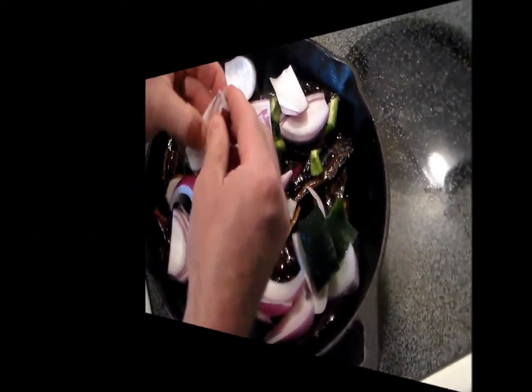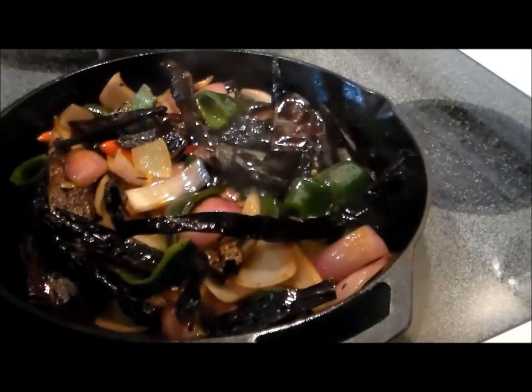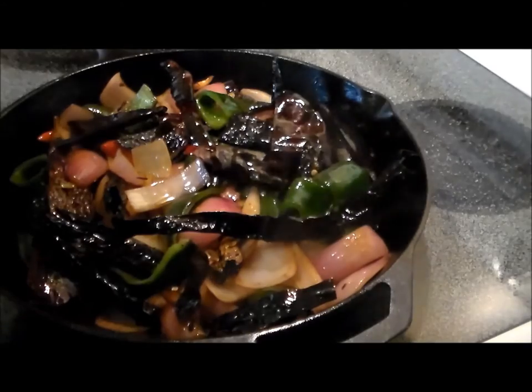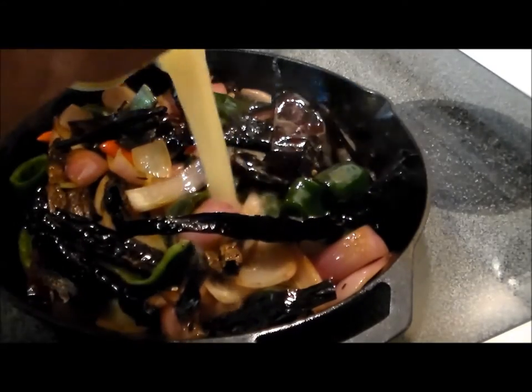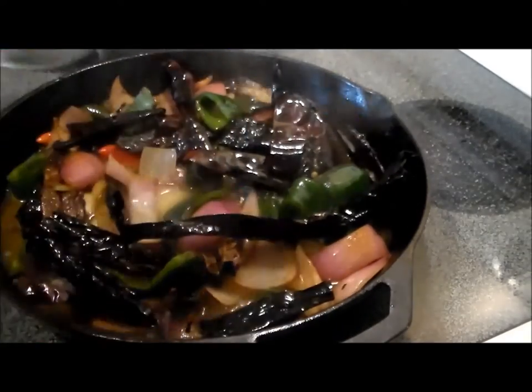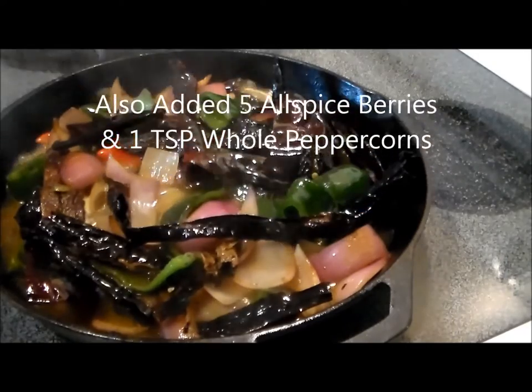I'll also be adding the garlic in a moment. After about another five minutes of stir-frying, all the vegetables are getting softened and the onions are starting to get translucent. After adding the garlic, we're going to add two cups of chicken broth — I just used hot water and chicken bouillon cubes. Now we're going to simmer that for about 10 to 20 minutes until half the liquid has reduced.